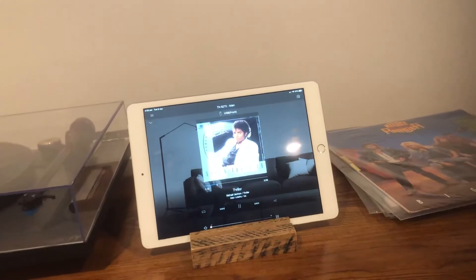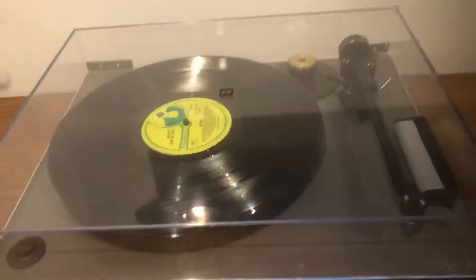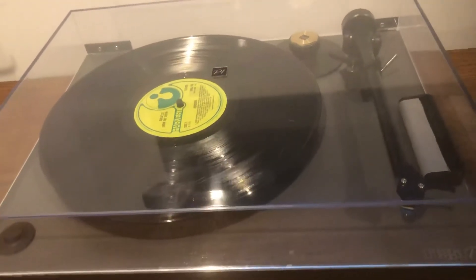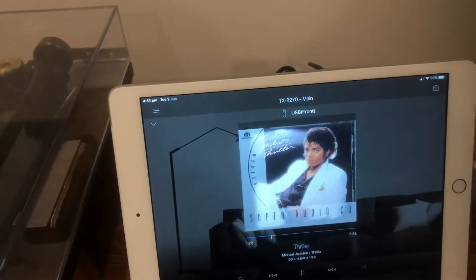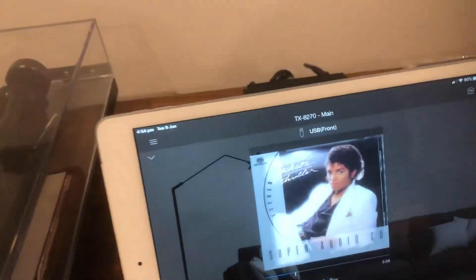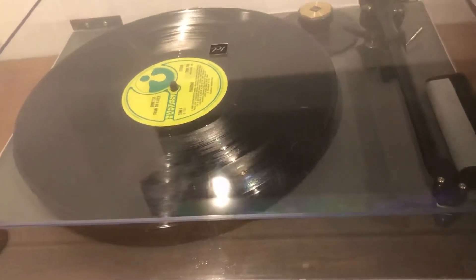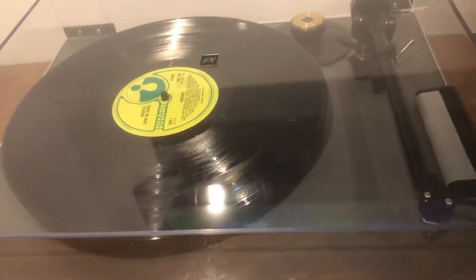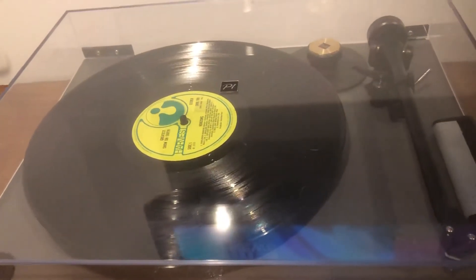I do realize vinyl is a very smooth sound, but when you can just load up your files, press play, and you've got pure perfection — that's sort of hard to go back from. I realize I could upgrade the deck, upgrade the stylus cartridge...